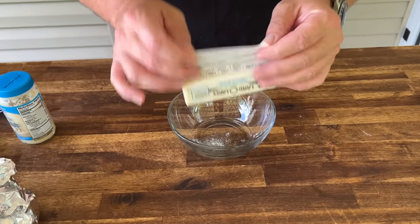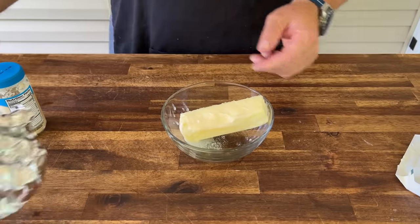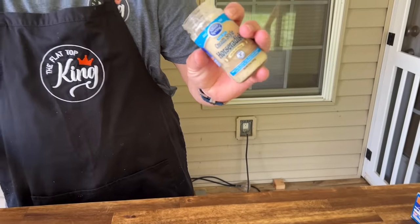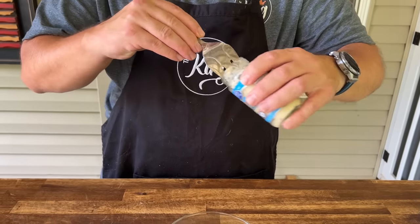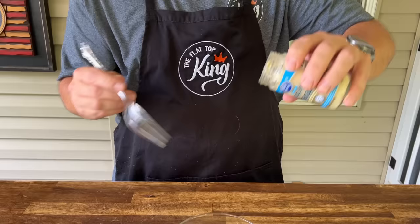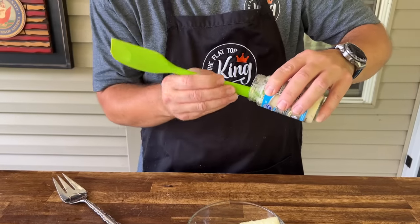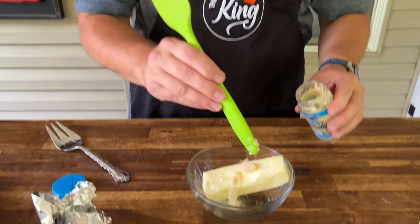One stick of room temperature butter — or halfway melted. To that we're going to add cream-style horseradish. A little goes a long way, I'm telling you, but it is fantastic. Horseradish and beef just go together.